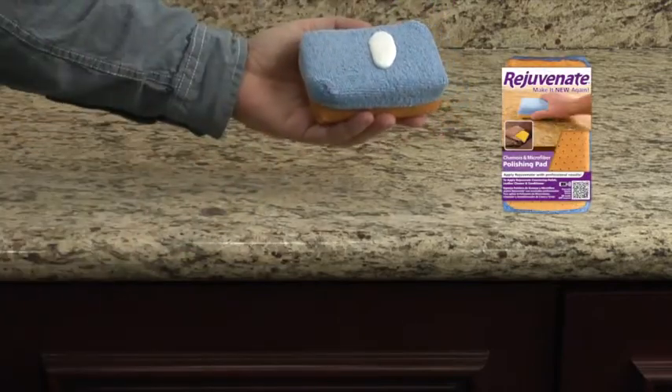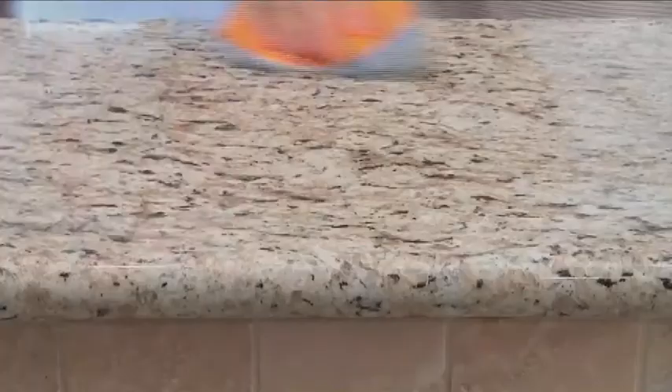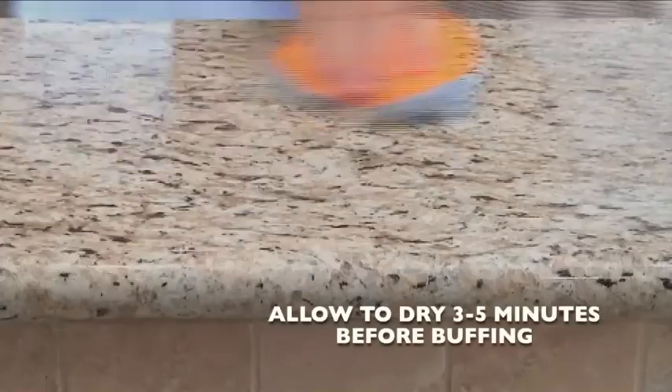Next, grab the Rejuvenate dual applicator pad. Using the microfiber side of the applicator, wipe a quarter size amount of polish onto the surface in a circular motion, and then let dry for three to five minutes.